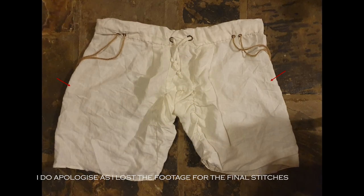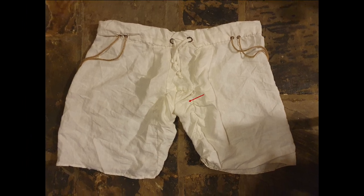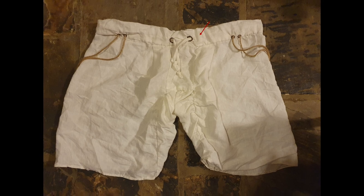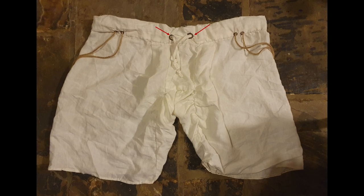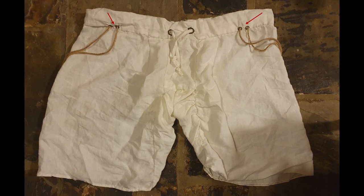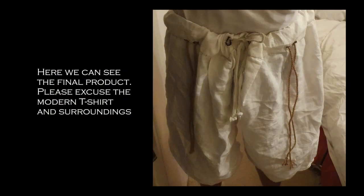With the stitching now complete, I can demonstrate how the pattern fits together. Firstly, the leg pieces are sewn to the groin piece. Then these are both sewn to the front and back pieces. The pattern is symmetrical except for the waistband holes and points. The waist casing is then sewn onto the top of this assembly. A waistband, made of a strip of linen ironed to hide any fraying, is inserted into the two holes reinforced by the medieval buttonhole stitch. The same stitch is used for the holes for the points, which are used to hold up the hose. The points are made of a simple 6mm hemp rope. Finally, the bottom of the legs are hemmed and the braies are complete.